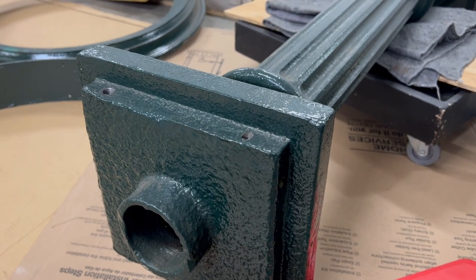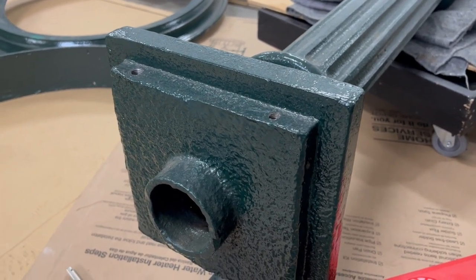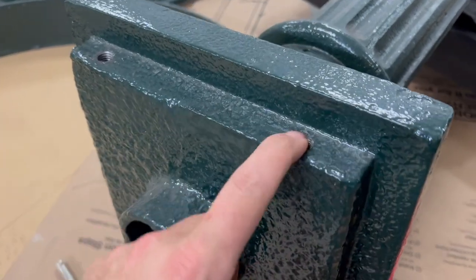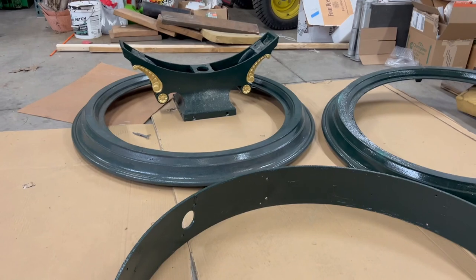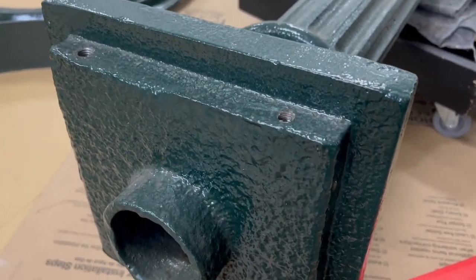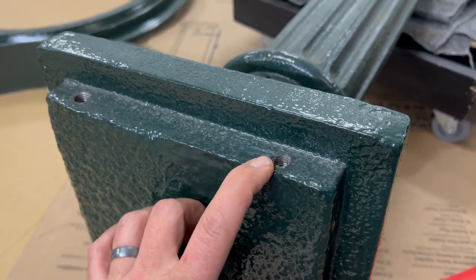Hello folks, welcome back. With the foundation and dirt work done, now it's time to turn to the actual clock to get this assembled and ready to go. These holes here connect to the saddle right over there, and there's good news and bad news. The good news is these are 7/16-14 holes, which is pretty standard.